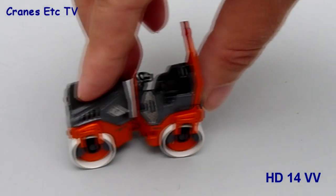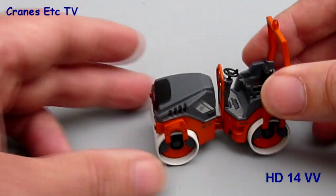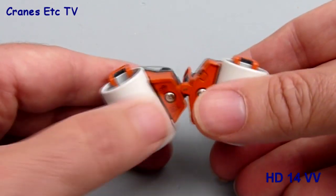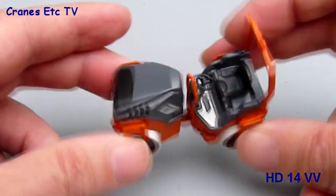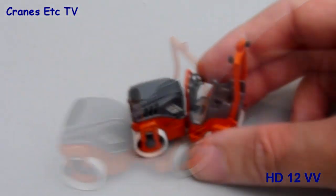In terms of features, both models are really pretty similar. The larger model is heavy enough for the rollers to turn even on a smooth surface, and a good job has been done with the metal roller drums. In terms of steering, the model pivots about the centre point to produce a reasonable angle, and there's actually a little bit of twist available in the mechanism too.